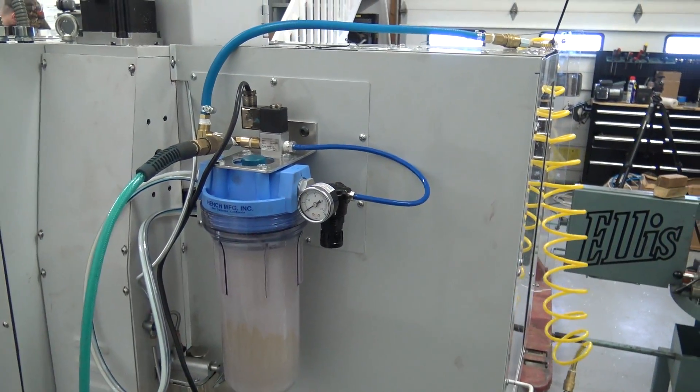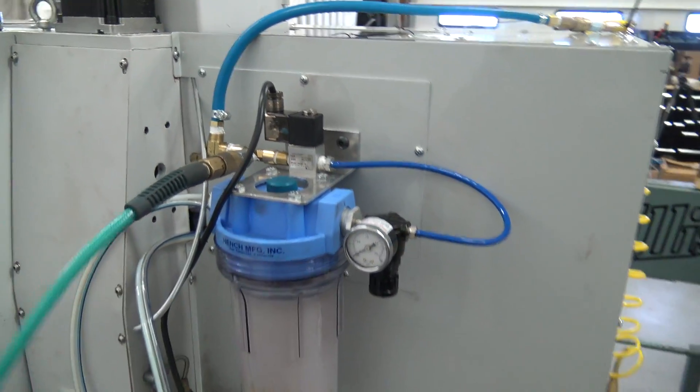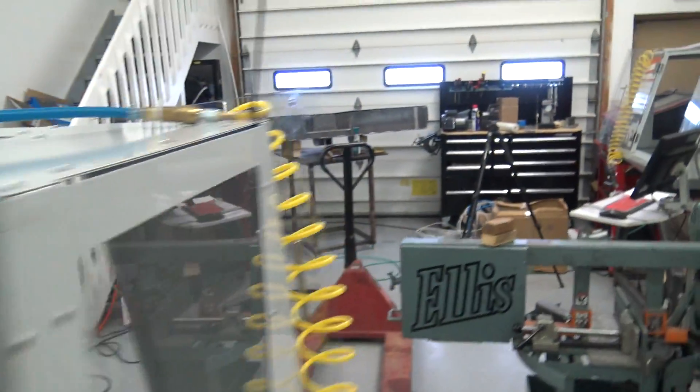We have this one mounted inside our brand new other 440. We just hooked it up this morning, and we've got it on the backside — a much smarter place to put it. We've also got our line for our air hose to come out over here.